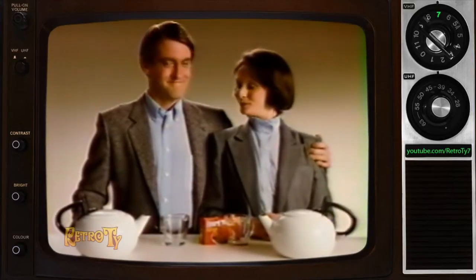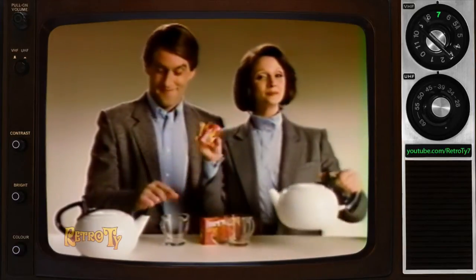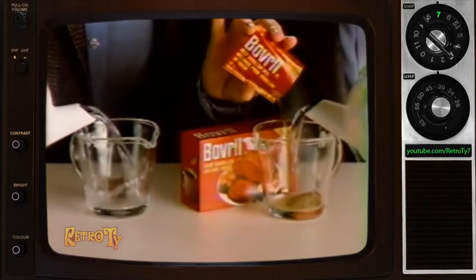These two friends are both going to make beef bouillon. He is using a beef bouillon cube, while she uses a Bovril instant beef bouillon packet.